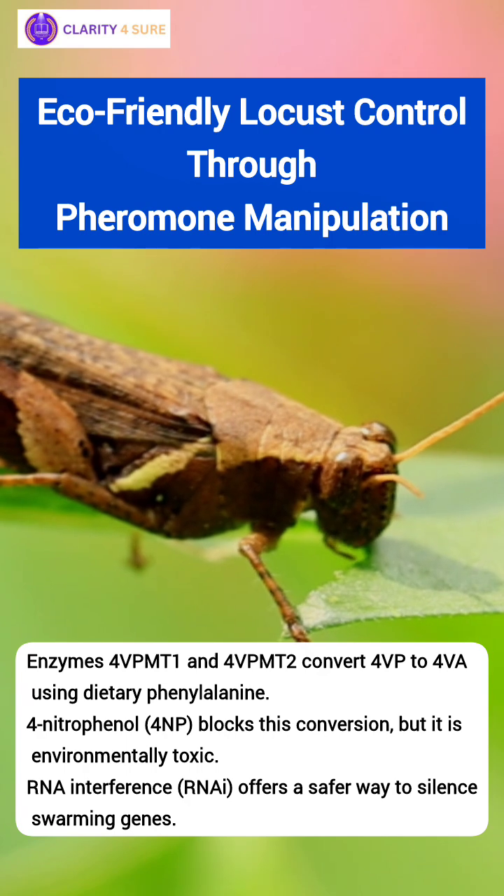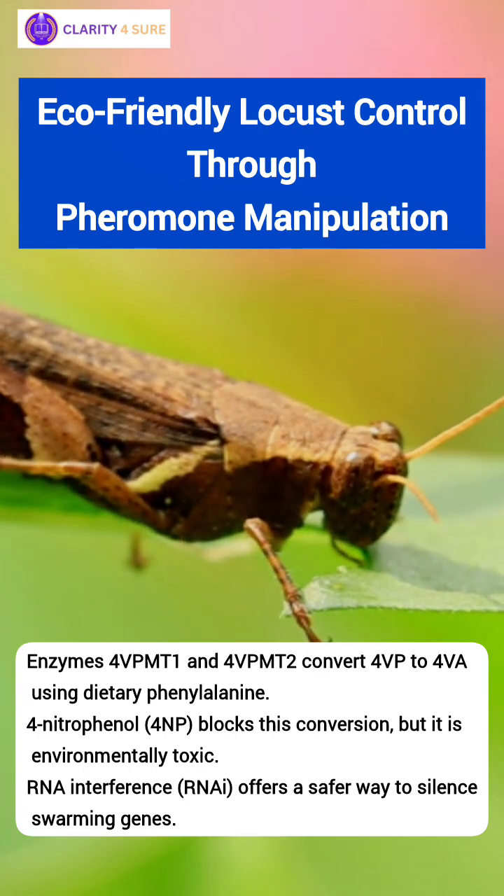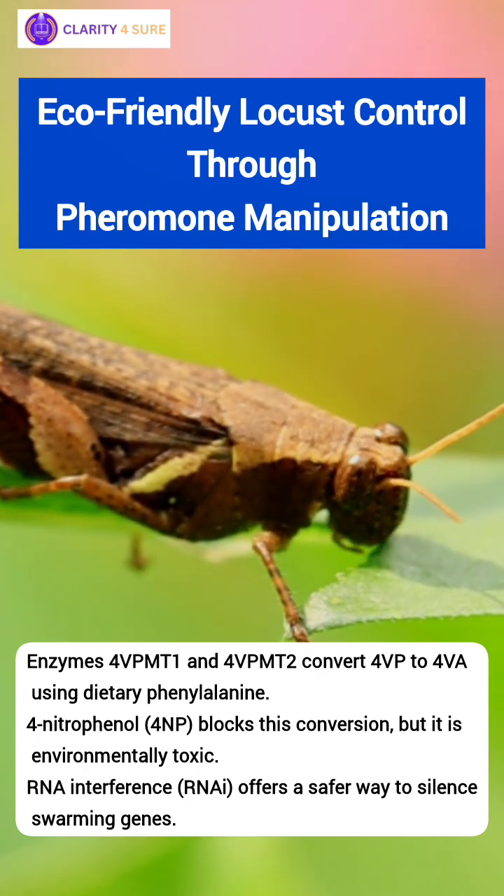So researchers are now turning to a safer method: RNA interference technology. This can silence the genes responsible for the enzymes.